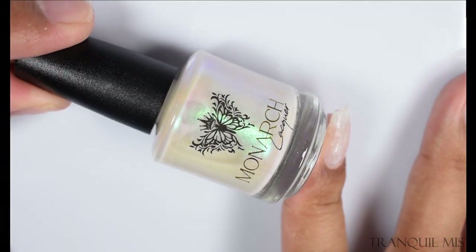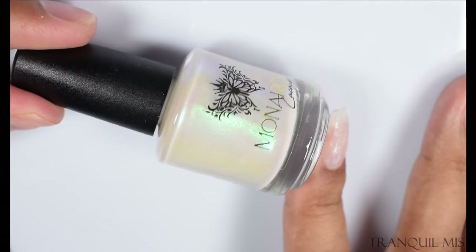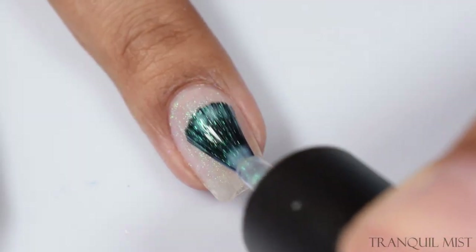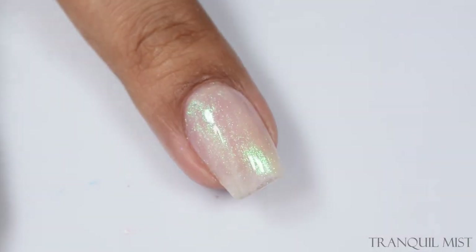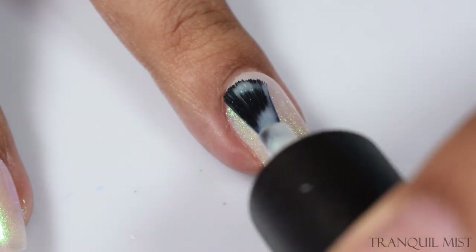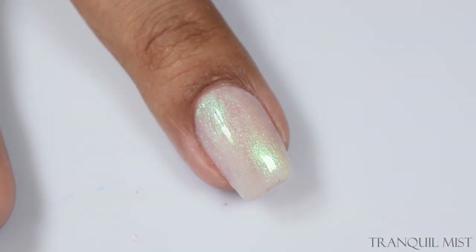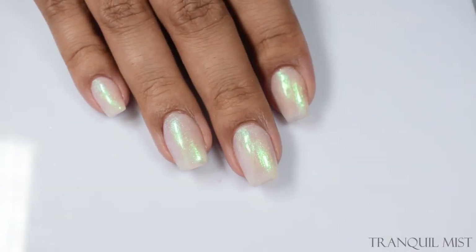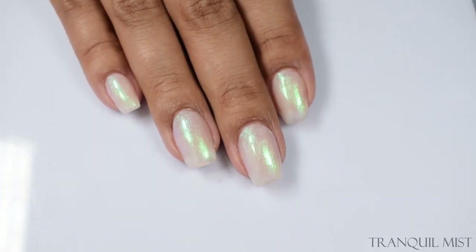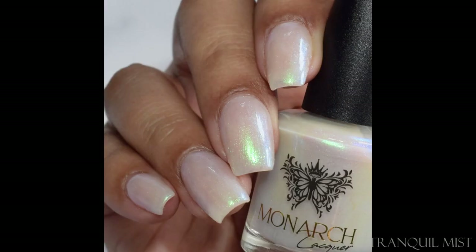The second one is Tranquil Mist — a sophisticated tan base infused with a blue-to-green shifty shimmer. This one definitely pulled quite neutral on me too. The base is very obviously tan, just a little on the beige side, but it's cool-toned, which contrasts really well with the warm-toned shimmer happening in it. On my full hand shot you're getting very much that beige appearance — it flirts with being a nude for myself. If you're medium to deep, this is going to pop really neutral on you.